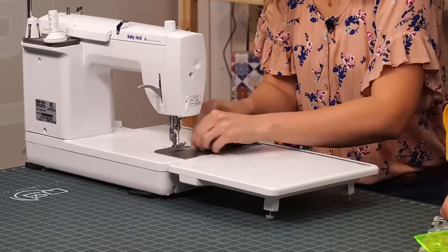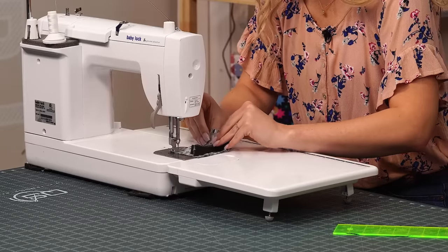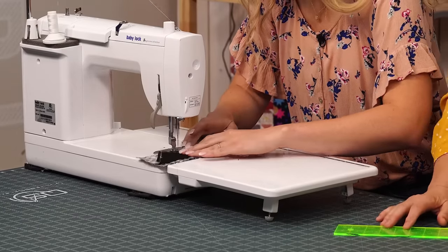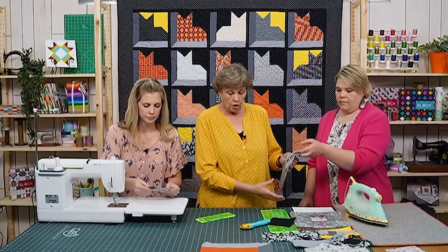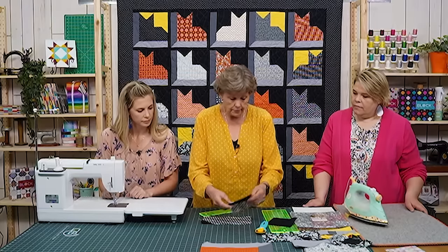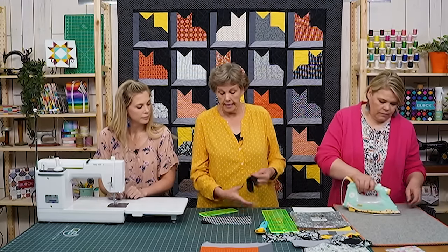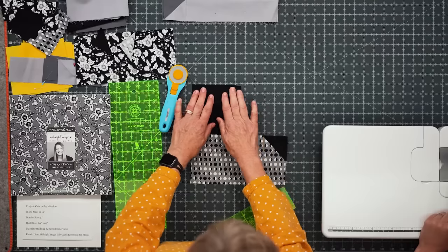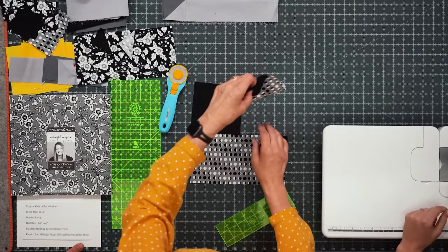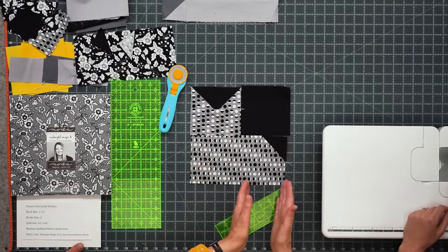Press the unit back. Here's our cat body and our little head. The other piece you need is a five inch by five inch background square that lines right up next to the head. Make sure your tail is on the opposite side of the head. This makes your cat block.